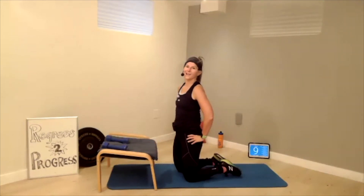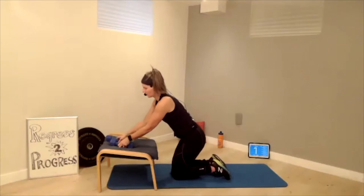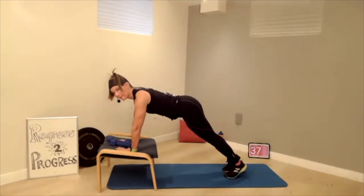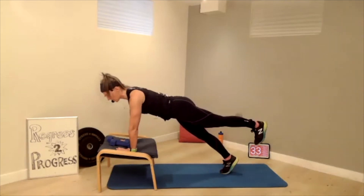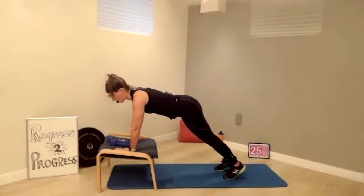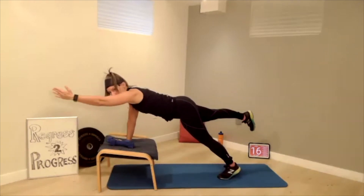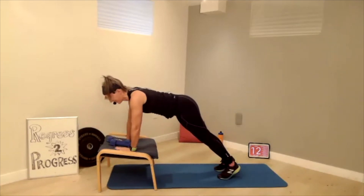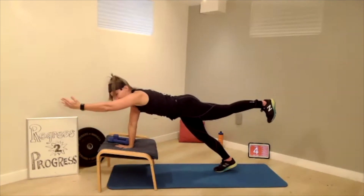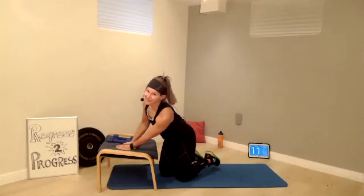Let's do our bird dog. You could use the weights if you're looking for more — I'm not going to do that today. Get up to that plank position. Option one: watch that the heel does not go higher than the hip, weight nice and forward, wrists underneath the shoulder. Try to keep stable. We need the opposite hand. If you want the next progression, same arm and same foot — I'm not there today, but it's kind of fun to try. Let's go through the other side. That's tough, but you progress.